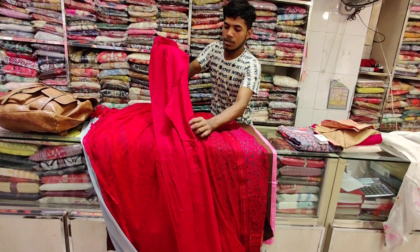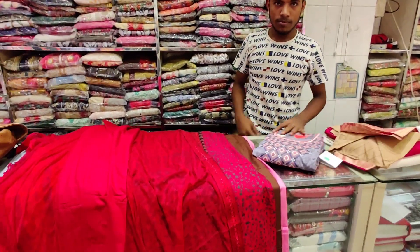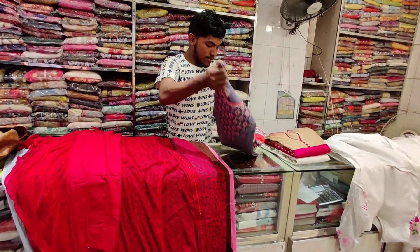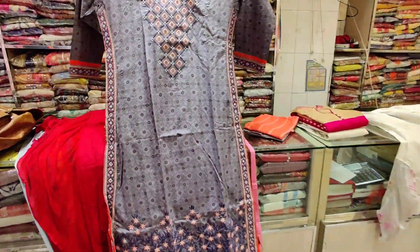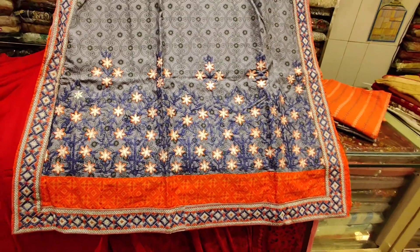What price is this? $13. We're going to see this dress. This dress is very nice for us, very beautiful for us.